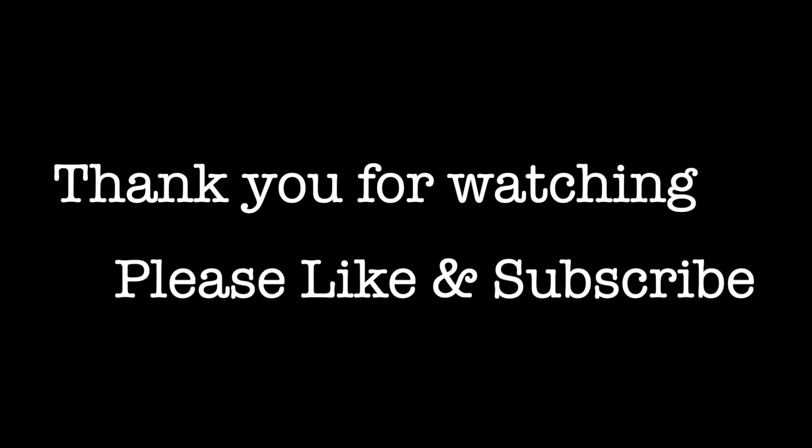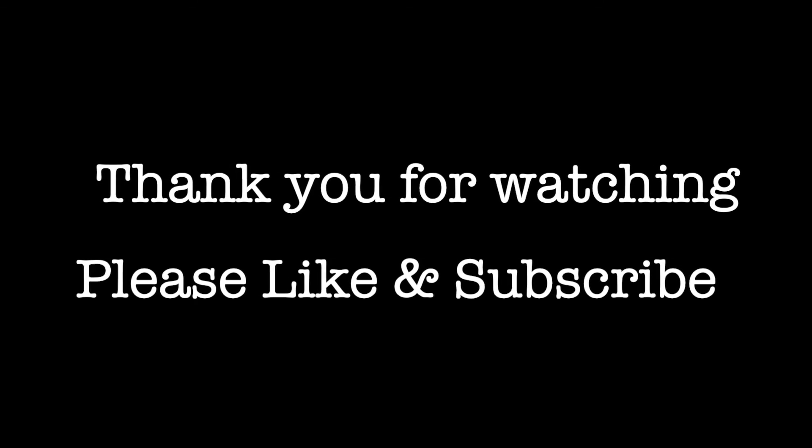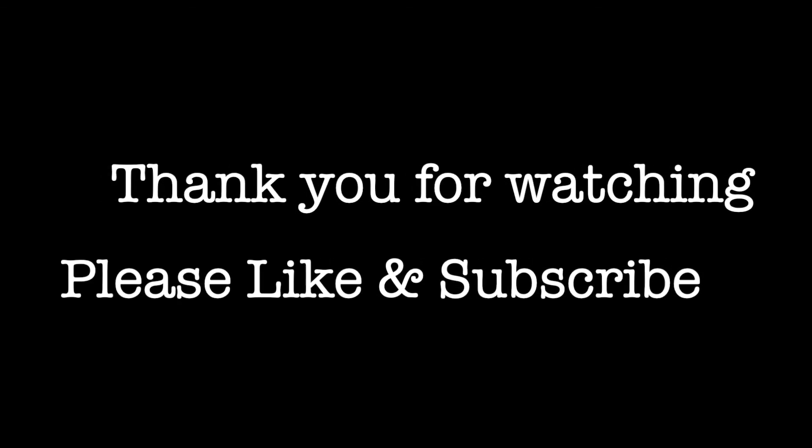Thank you so much for watching this video. Please give it a thumbs up and please do subscribe to our channel for more such home automation videos.